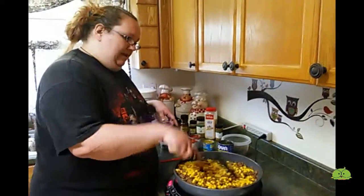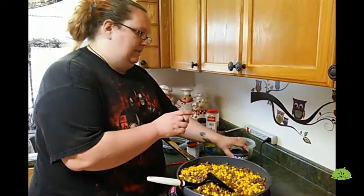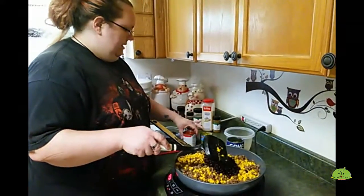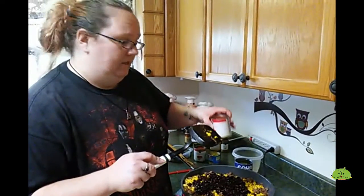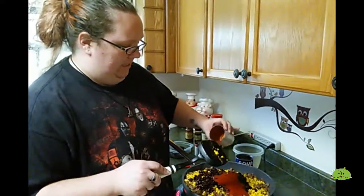And then to this, you add a can of drained black beans, which I've got drained here. And then 15 ounces of tomato sauce. My store had the small cans on sale, so I'm adding two small cans, or you'd add one normal size can.